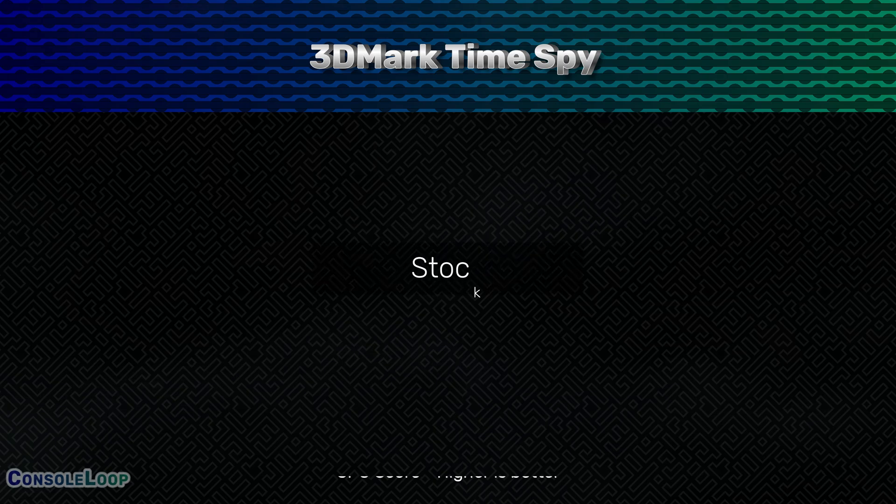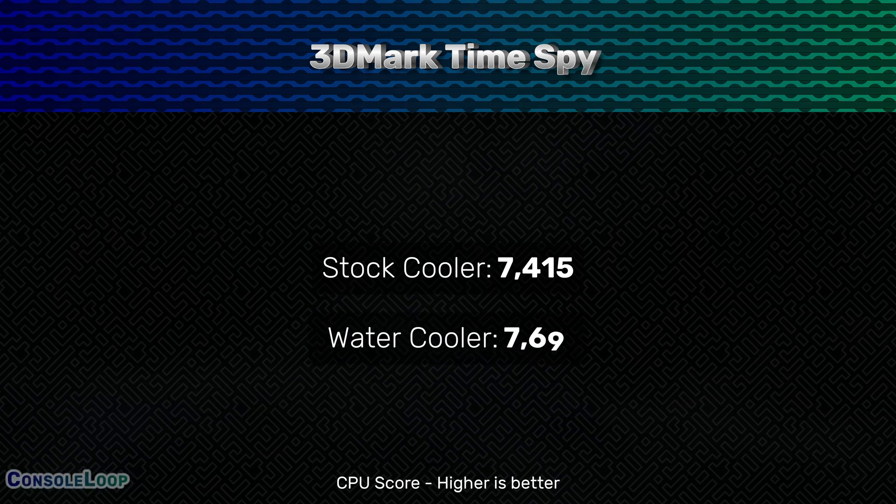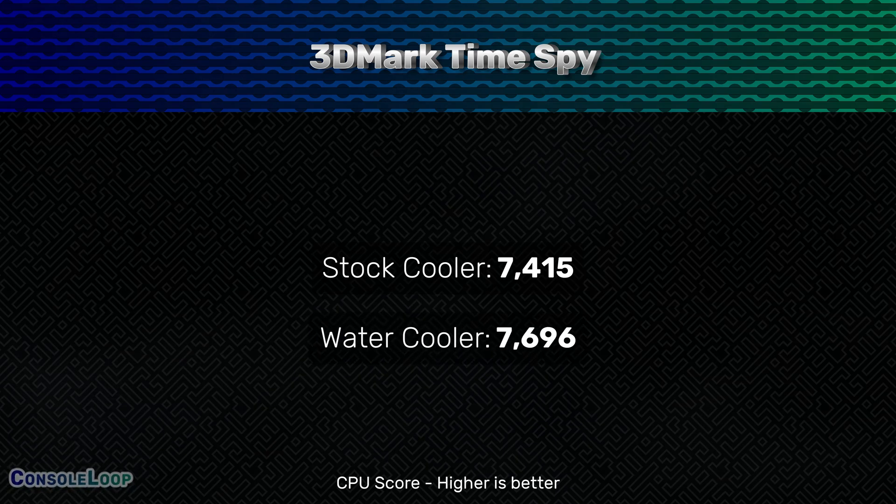We don't have any game tests to view, but we do have Time Spy results from before and after the upgrade. With the stock cooler we received a CPU score of 7,415, and with the water cooler we improved to a CPU score of 7,696, which is around a 4% increase in performance.